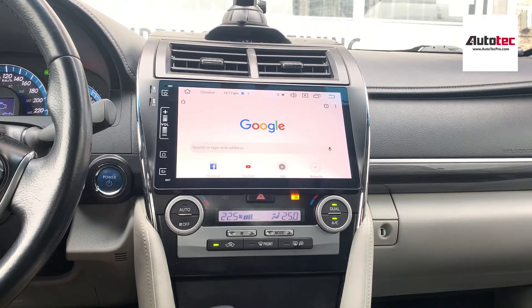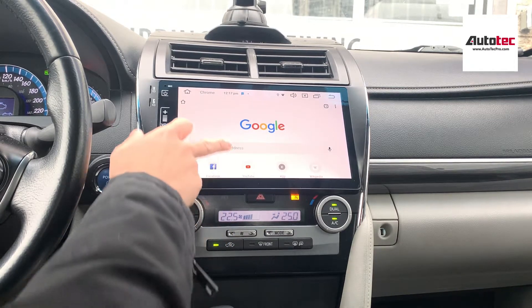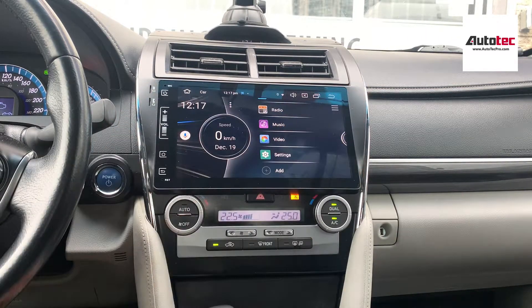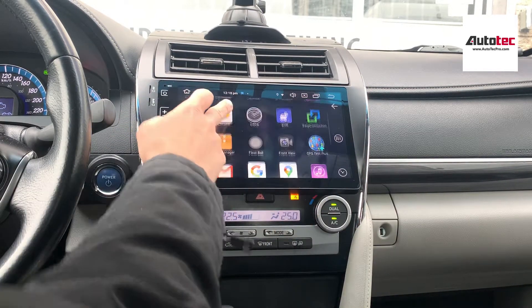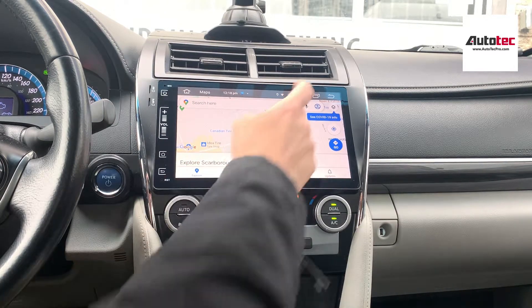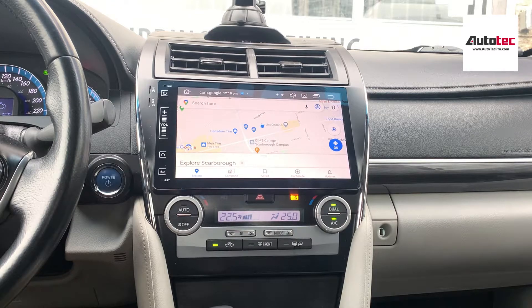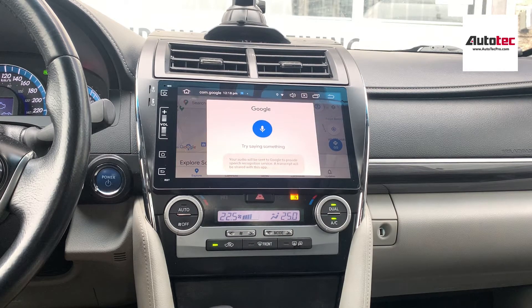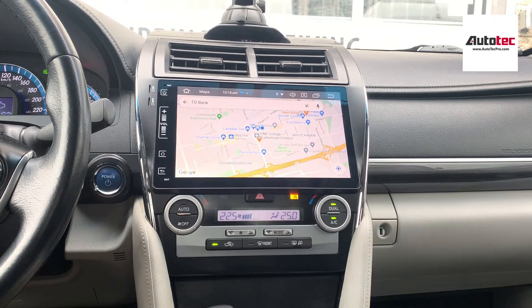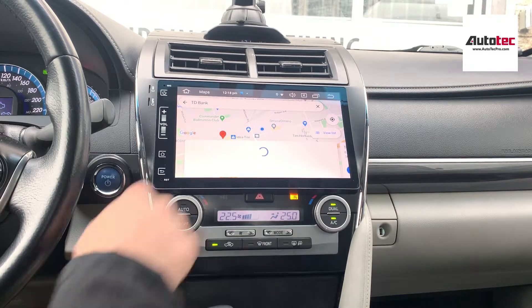For example, you can use the Google Chrome internet browser to access the internet anywhere on the road. You can also use Google Maps, which comes with voice control — very straightforward and very responsive on this unit.